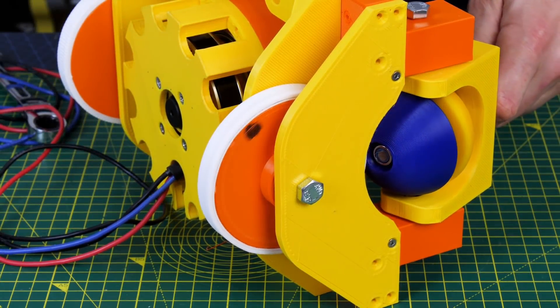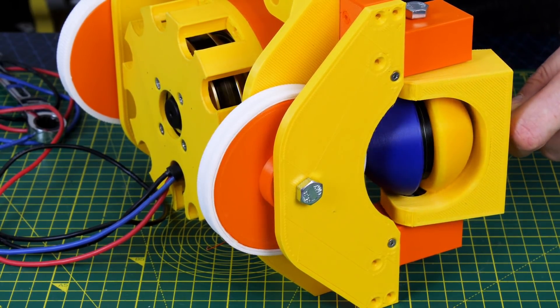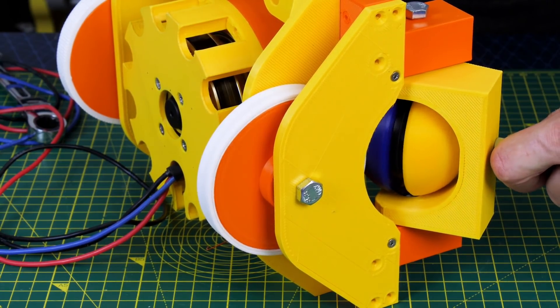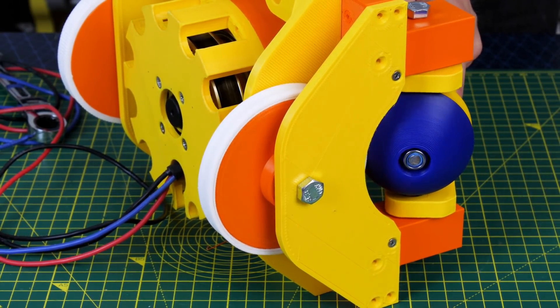Now if I tilt the lever in one direction we can vary the speed of the output wheel in one direction, it's de-clutched in the middle, and if I push it the other way then the wheel goes in the other direction. The sphere is always spinning in the same direction but a different side of it is running on the output wheel, and that means it can change direction. So that seems to be working pretty well.